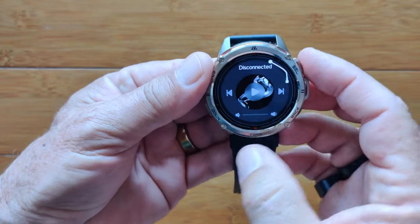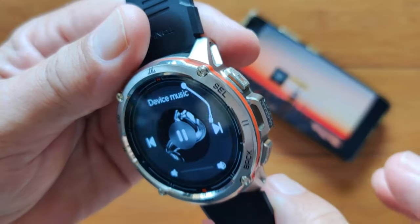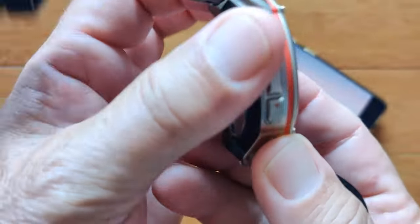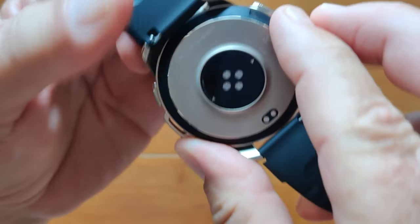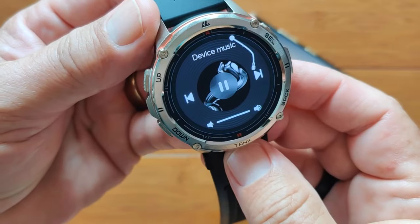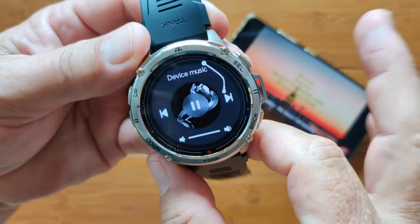Then we get the music player. I'm in the music player and I'm going to tie this to the phone. Hit play — and there you go. Nice and clear — phone calls are the same quality. Good, rich sound. Very, very well done on this watch.